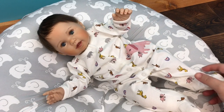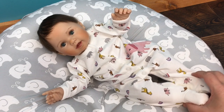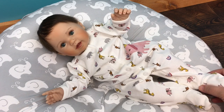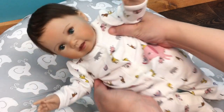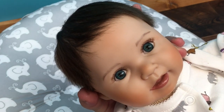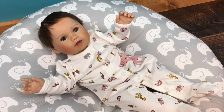Hi guys, we're here today with our little Ashton Drake Galleries doll. She is the littlest sweetheart baby and I love her so much. She is a small baby and she wears preemie sized clothes. I just love her little face and her eyes — they're almost like a turquoise blue, they're more blue. She does have an armature in her arms but she can take a cut pacifier.